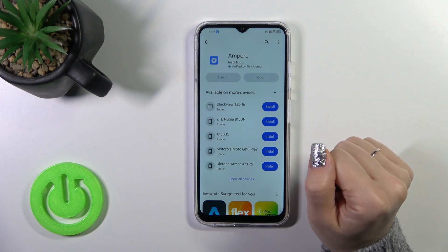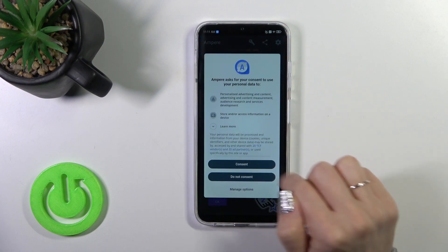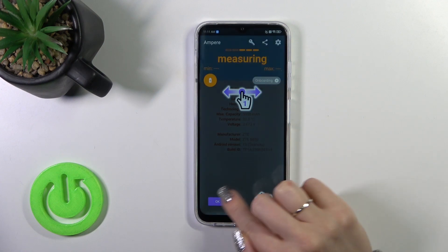After installing, just tap the open button to launch the app, then click OK to accept the consent prompt.